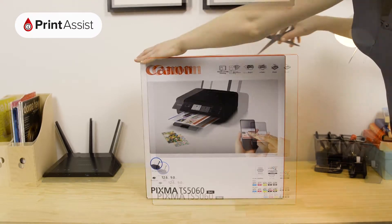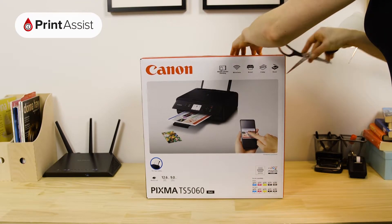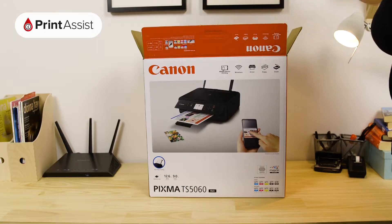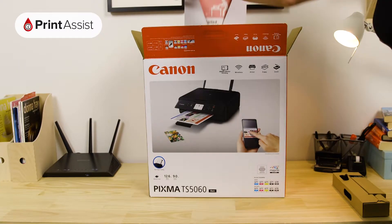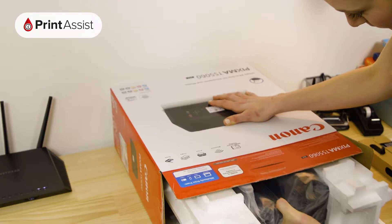Take care to cut through the packaging tape with a suitable knife or a pair of scissors. Open the box and lift out the smaller cardboard box, which contains important bits and pieces for your printer, and then slide out the printer.